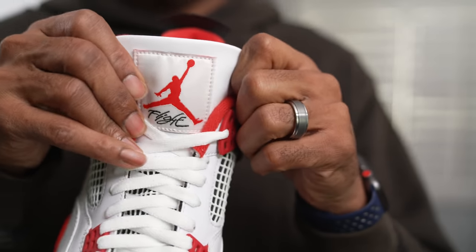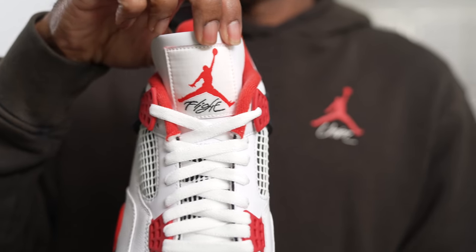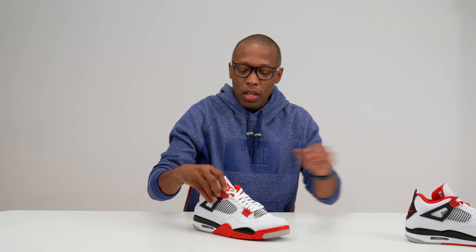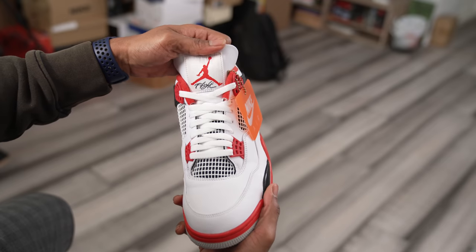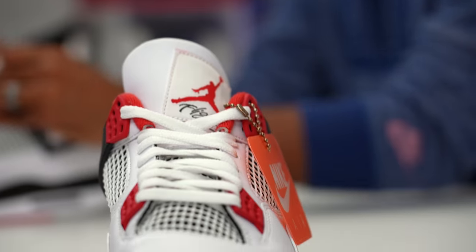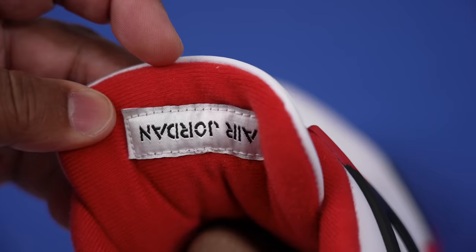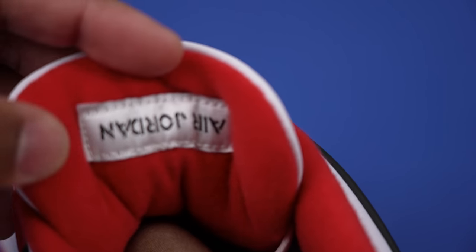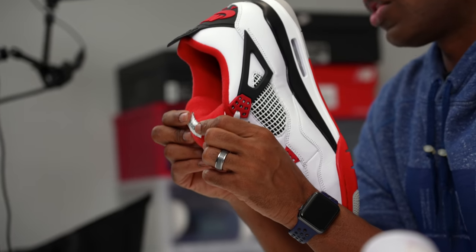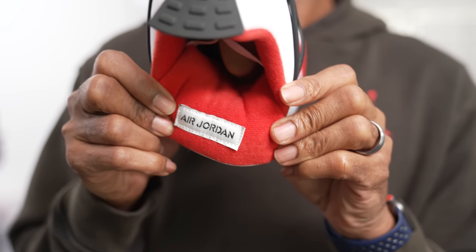The Air Jordan 3 was the first time we saw the Jumpman logo, and you also see it here on the Air Jordan 4 on the tongue. You also have the addition of the word 'Flight' at the bottom of the tongue, which looks pretty cool — this was the introduction of the Flight theme for the Jordan brand. On the reverse of the tongue of the Air Jordan 4 it says 'Air Jordan,' but it's actually flipped upside down. A lot of people thought that meant the shoes were fake, but that is not the case — that is how Tinker actually designed it.